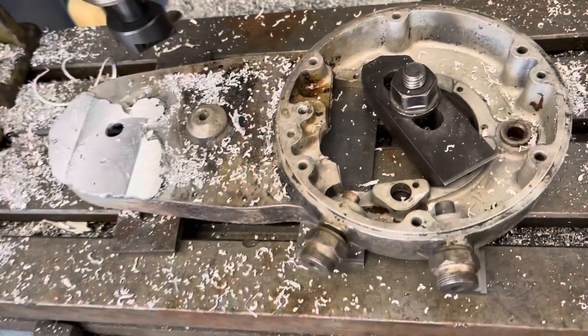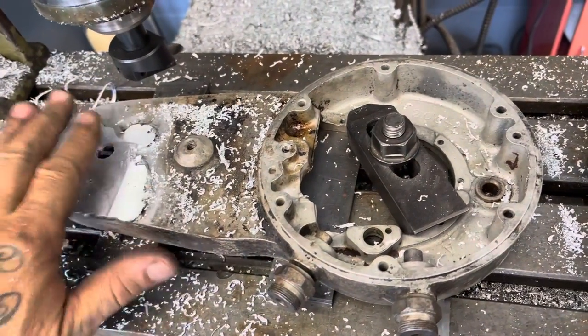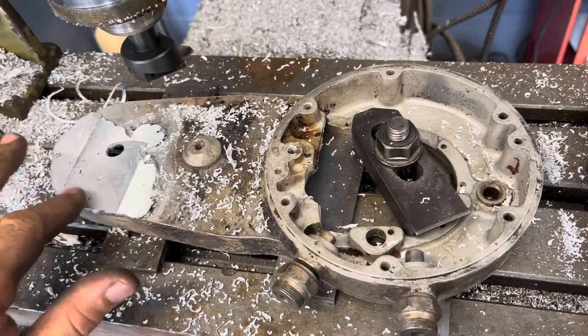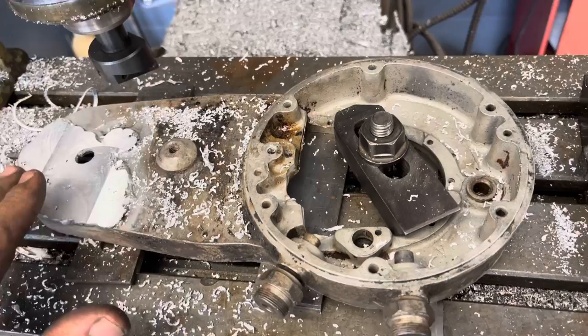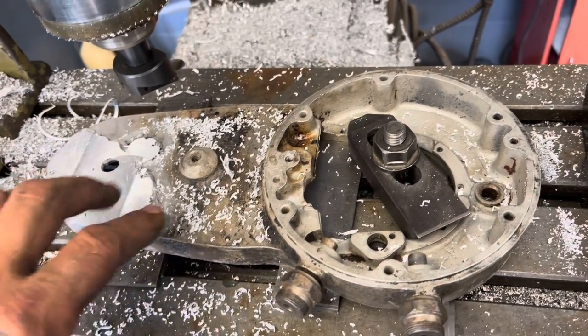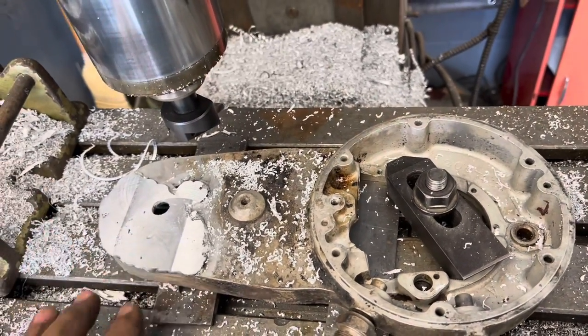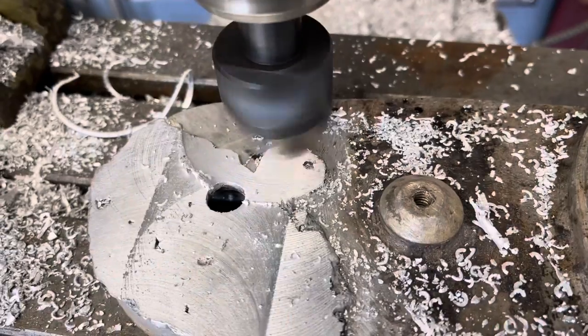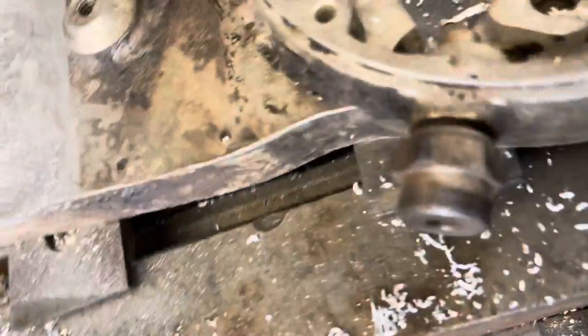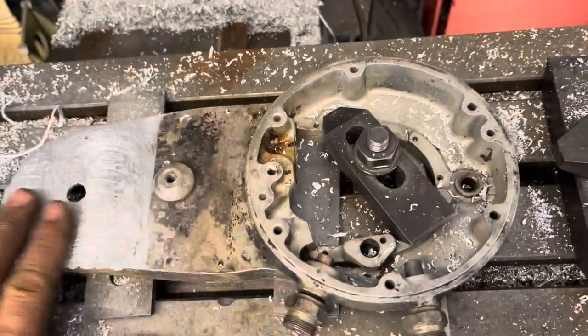I turned the cam gear chest over on the milling table, clamped it back down, and welded up the backside. There's a relief here where the generator ran, but you want to mill it flat so the magneto mates firmly up against it so that oil doesn't leak out of the case between the magneto and the cam gear case. So I'm going to go ahead and cut this with a fly cutter. There's the backside with everything machined off of it.